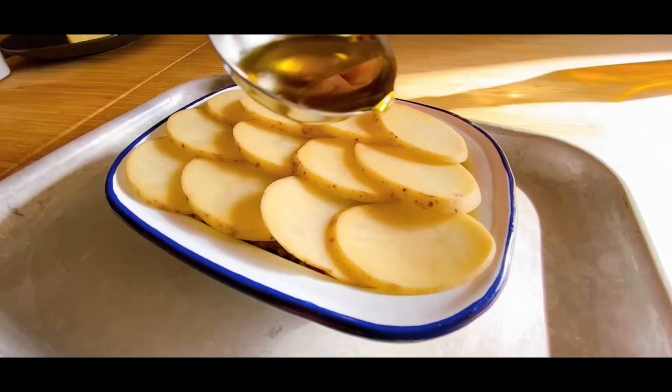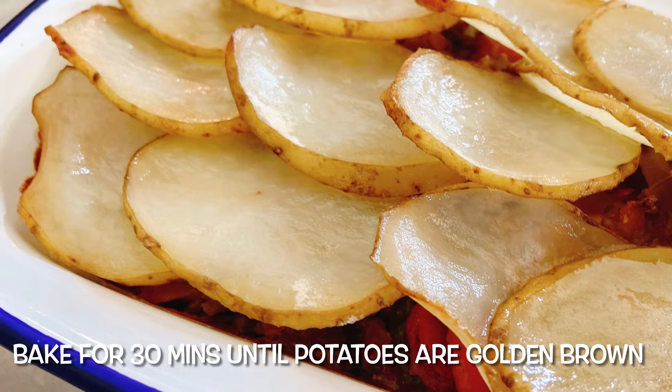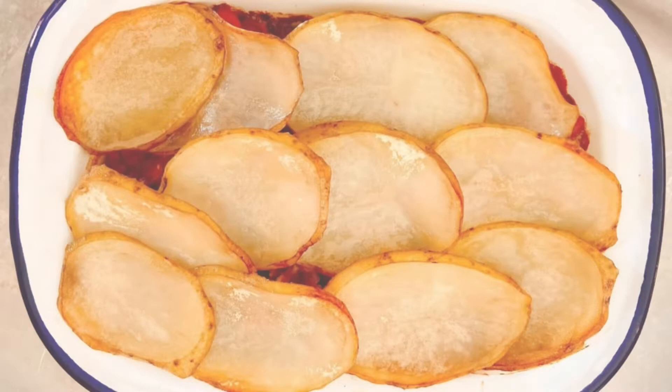Pop it into a preheated oven and cook until the potatoes are golden brown. Once cooked, serve it as it is or alongside some delicious greens such as broccoli or peas — a fantastically comforting family favourite.